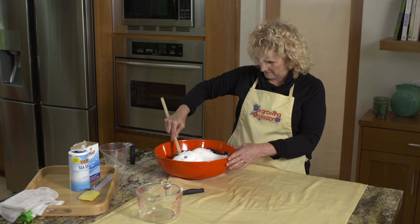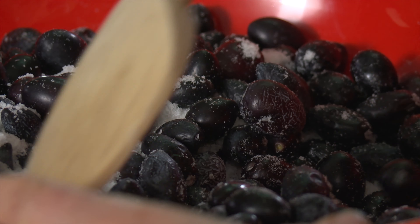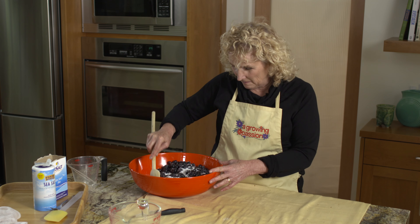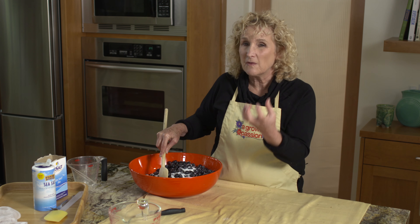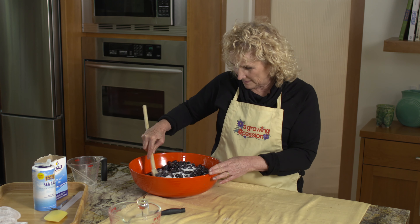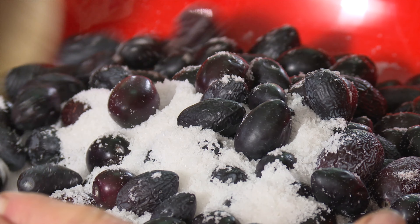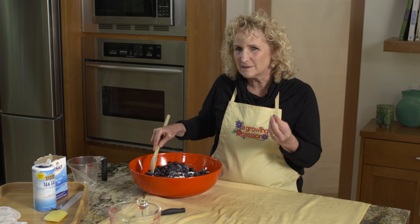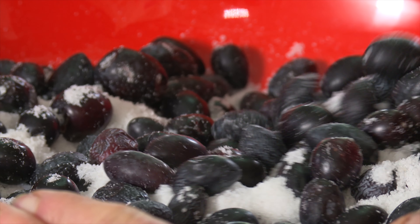I want to mix all this together. As the salt penetrates into the olives, it's going to pull the liquid out. Along with that liquid is going to come all those bitter phenols. By the time all these olives are salt cured, all the bitterness is going to be gone — most of it — just leaving enough behind to give that interesting complex flavor we associate with Kalamata olives.